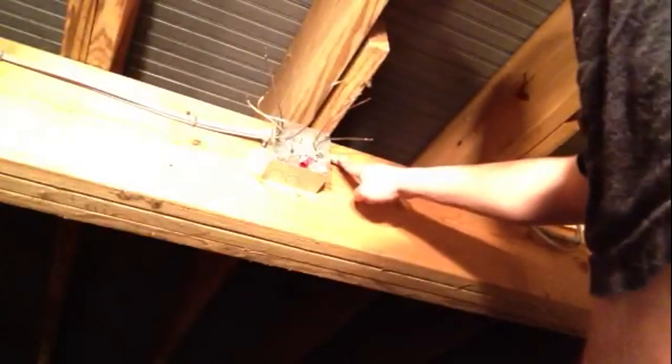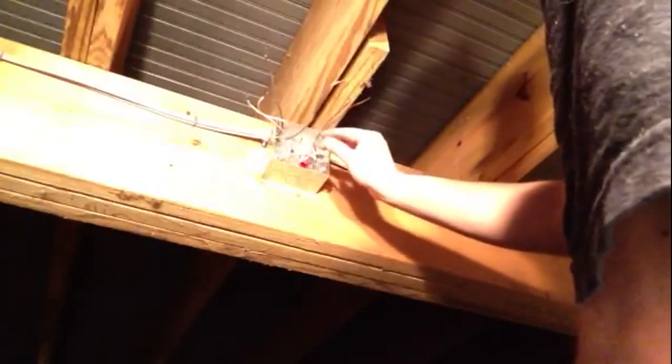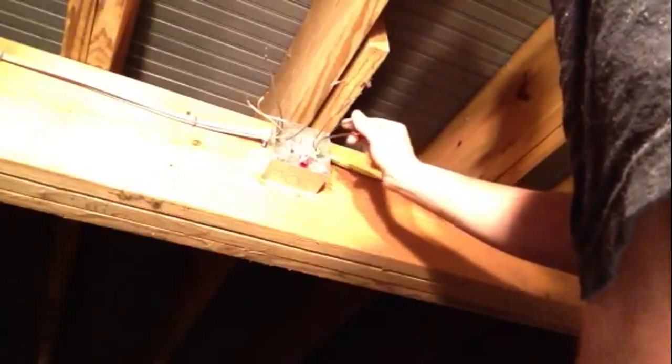But since we are adding a GFCI to our post lights, the power is going to come through the yellow wire — white and black — and it's going to travel up to our plug.